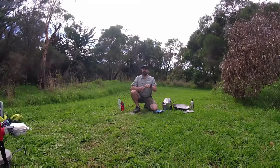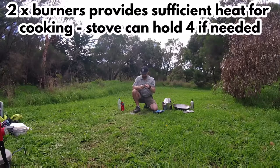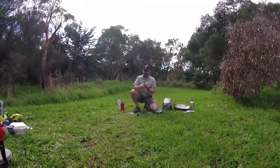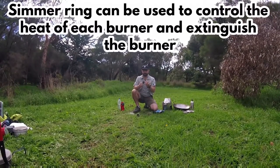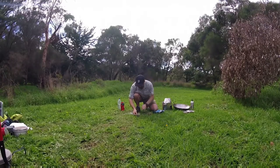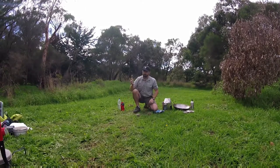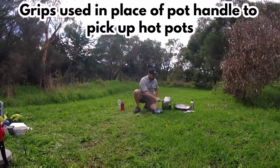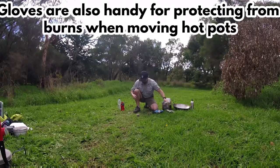What I've got here are the two burners used on the stove — you can use four if you want. Each burner has a simmer ring on it so I can control the flame, open and shut. That sits on top of my burner and I can also use it to put the flame out. I've also got my grips for picking up my pot, and gloves which are very, very handy.